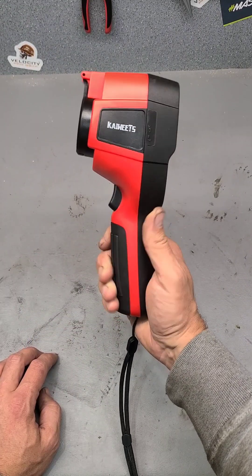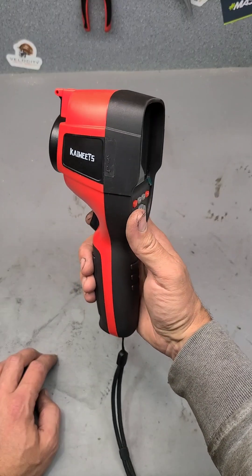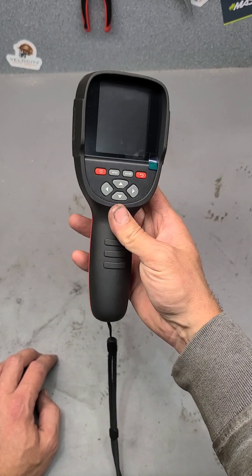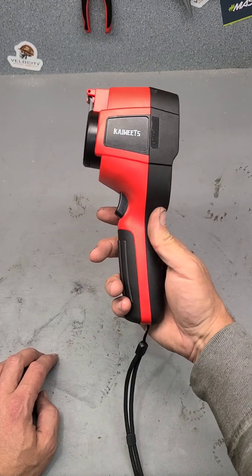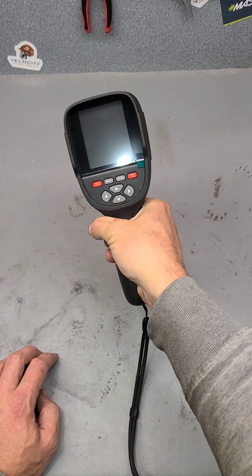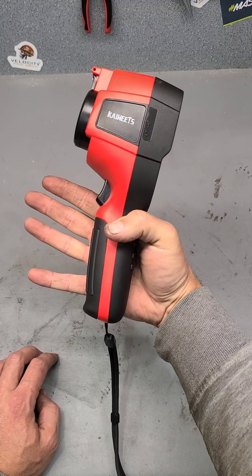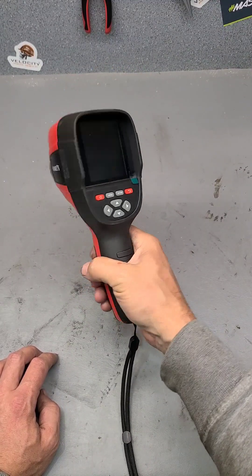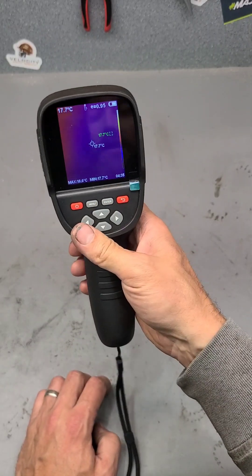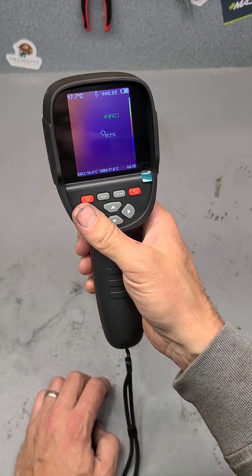This Kaiweets unit is actually an all-in-one thermal imaging camera, so it has a screen on the back for viewing what you're actually looking at — there's no need for a phone. It has a pistol design, so you can hold it easily in one hand, walk around the workshop or site wherever you're using it, work one-handed and keep another hand free. Because it's a pistol grip design, all the controls are very easy to reach.